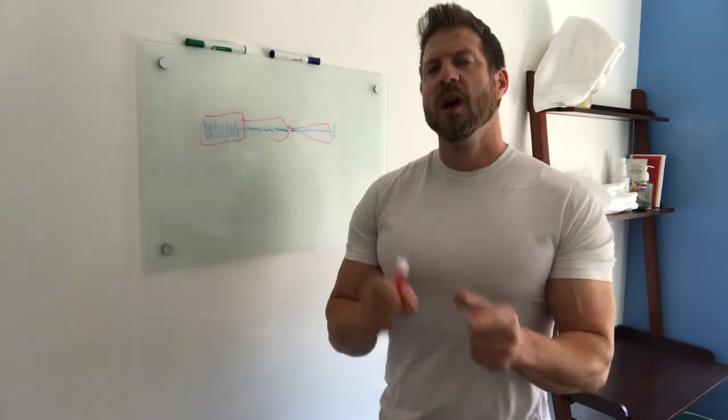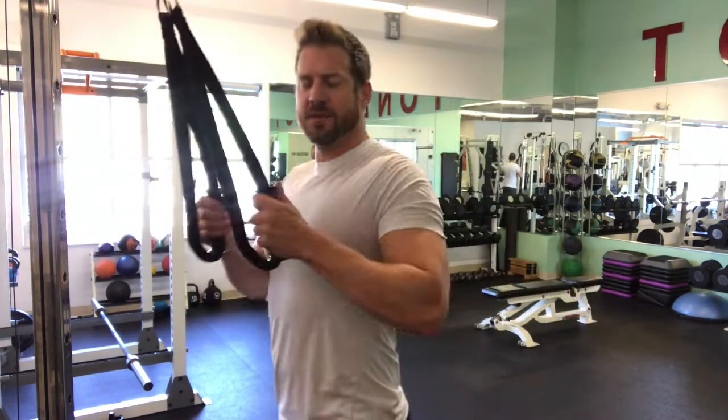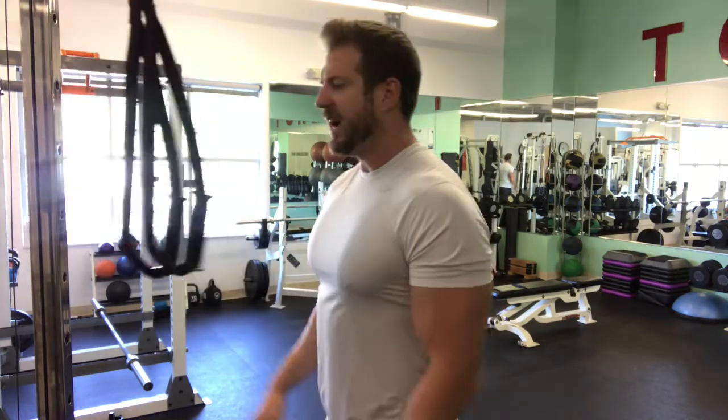This type of segmented drop set is applicable to any exercise because in every exercise you have periods of being stronger and weaker. Let me take you to the floor and show you more about what I mean. I'm going to demonstrate this with triceps extensions. As you do a triceps extension, the very beginning of the motion is where your triceps are typically strongest, and as you travel through the range of motion they get weaker, and by the end they're the weakest when fully contracted.